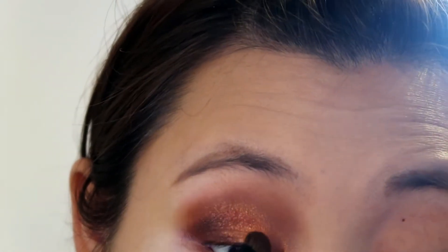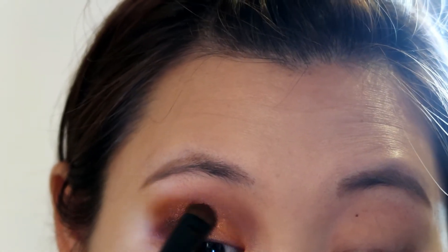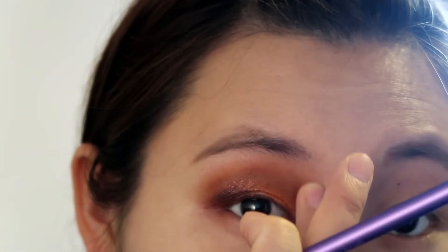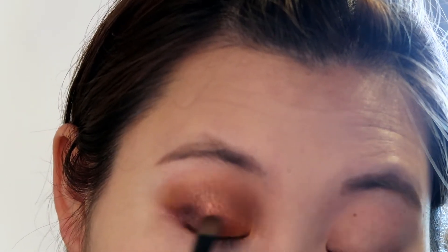I'm applying that orange color again — I think I've applied it over three or four times, because every time you put on new colors the old ones just fade out, so you need to keep layering them to make the look really nice. I'm repeating the same steps again to make sure all the colors stay on and stand out.